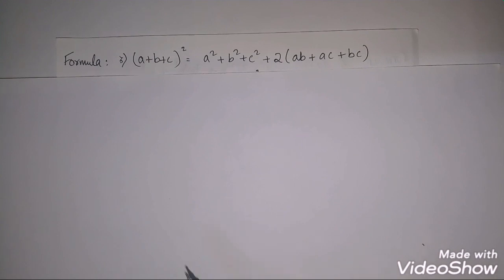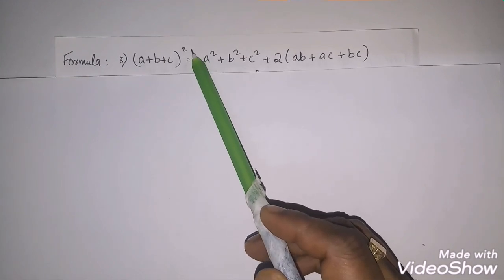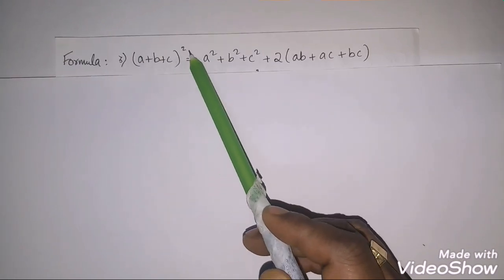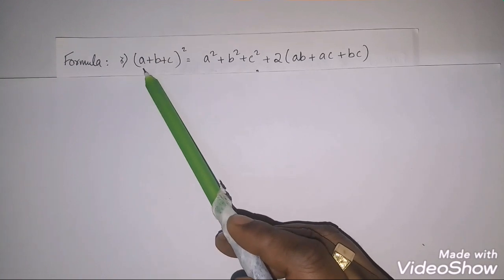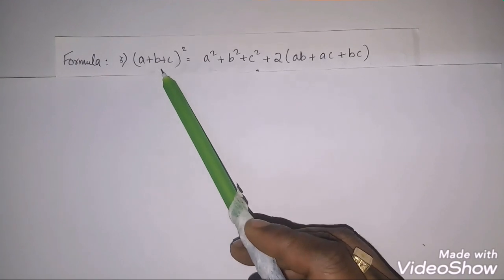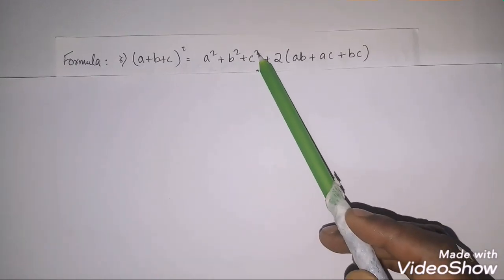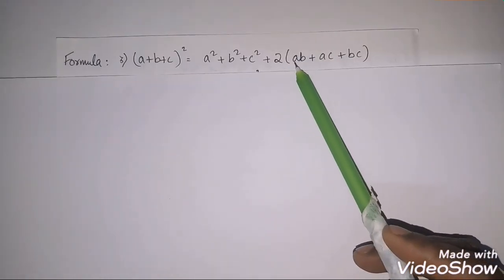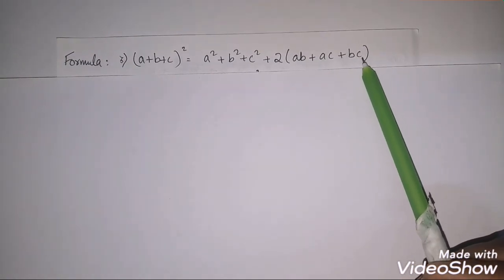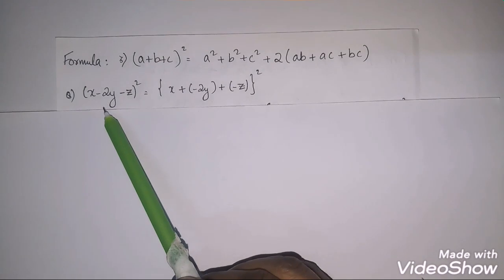Here is the third formula, and it's very important: (a+b+c)². The formula is a² + b² + c² + 2ab + 2ac + 2bc. You take two terms at a time: ab, then ac, then bc.